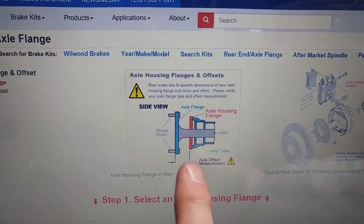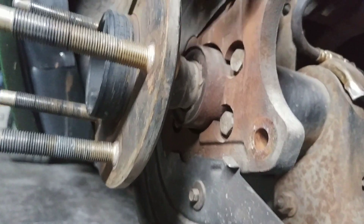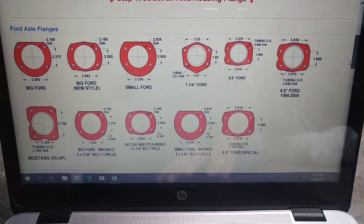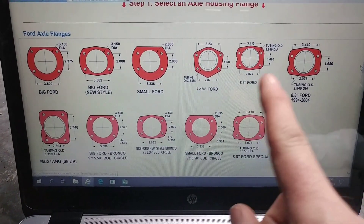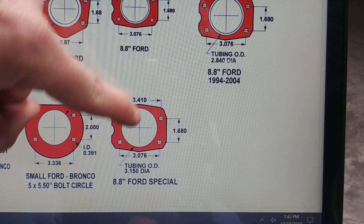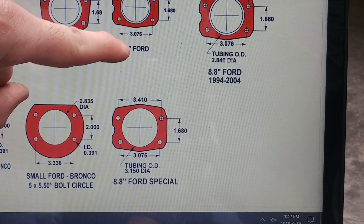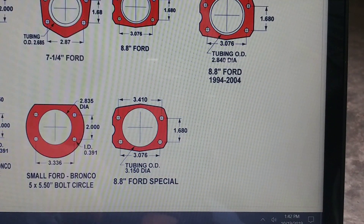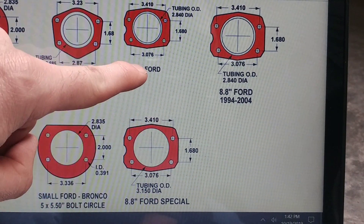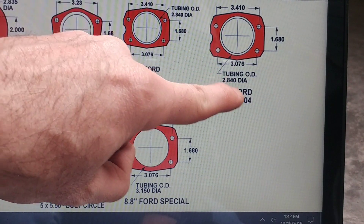On the back of their plate you've got the red area which is your axle flange housing, and your axle comes through here. What they want to know is the bolt spacings and the OD. As you scroll down the Wilwood site under the Ford section, you find three different 8.8 housings. The bolt spacing across all of them is 3.14 inches, top to bottom 1.68, and the bottom spacing is 3.076. The key difference is the tubing OD diameter: the Ford Special is 3.15 inches, while the standard 8.8 and the 94–04 8.8 are both 2.84 inches.